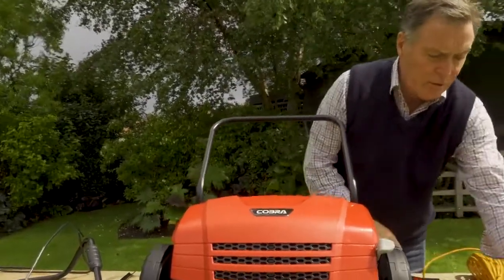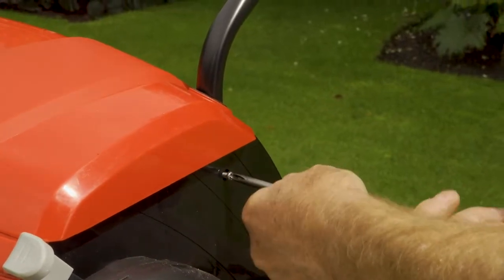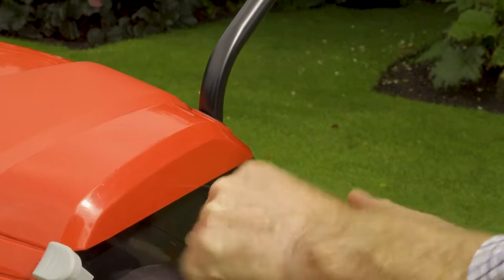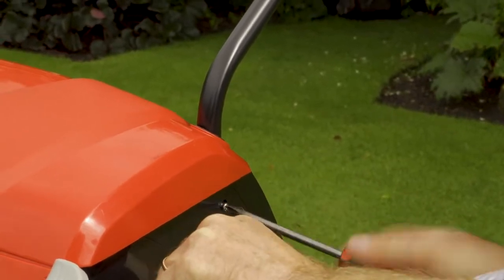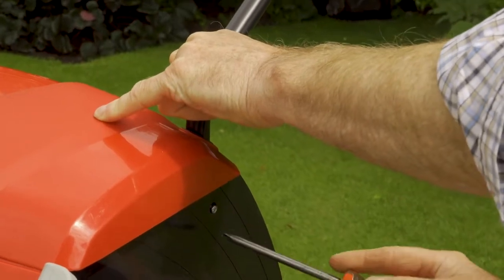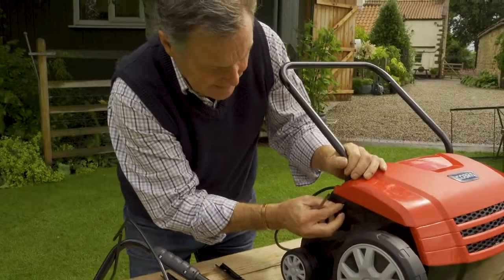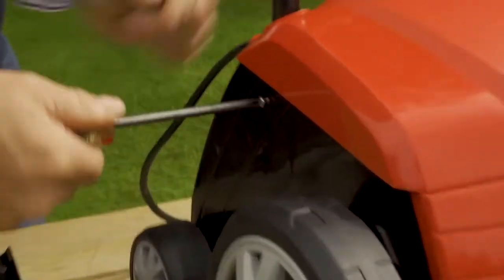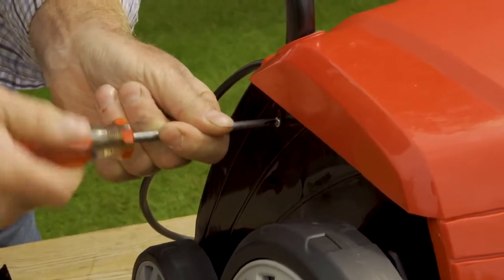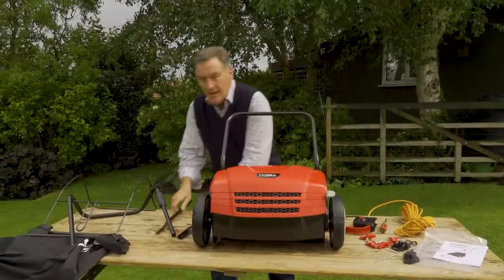We've got two small screws here and we need a crosshead screwdriver for these. It's simply just a case of putting those in to locate it, so we just tighten that in and put the other one in on this side. That isn't going to come out anymore - that is in nice and firm.